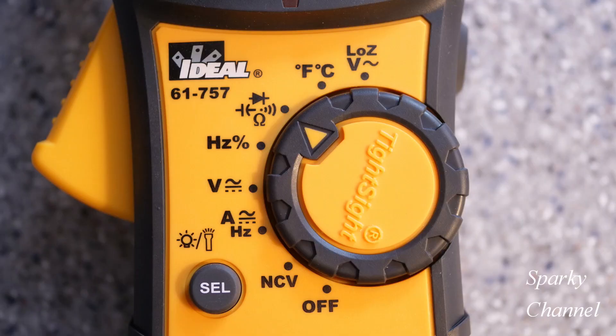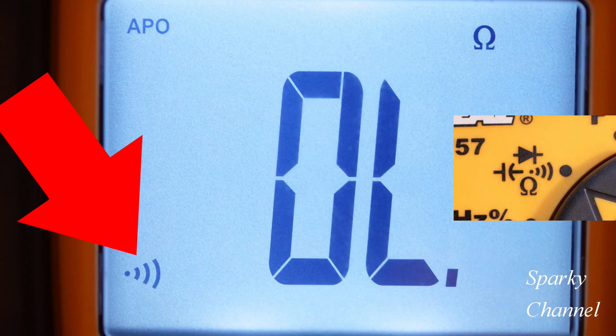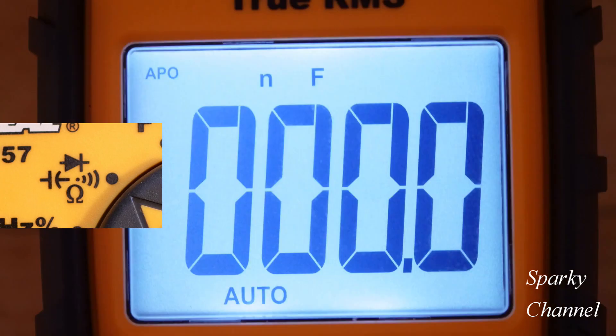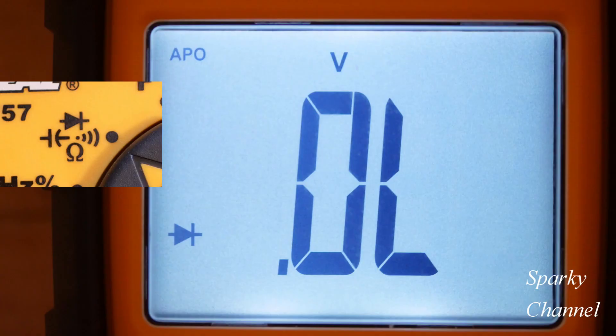The next setting on the dial brings us to continuity — indicated by the continuity symbol. Pressing select brings up ohms for resistance measurement. One more press of select puts you in capacitance mode, and another press puts you in diode measurement mode.